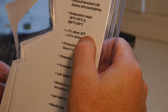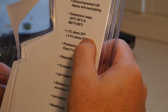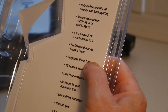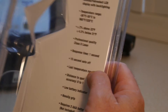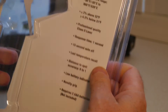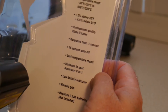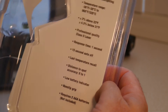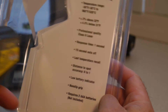Its temperature range is minus 36°F to 968°F. It has a professional quality class 2 laser, response time of 1 second, and a 15-second auto cutoff — which is quite good, so you don't have to worry about burning your batteries out. It also has last temperature recall, a distance-to-spot ratio of 8 to 1, a low battery indicator, non-slip grip, and requires 2 AAA batteries, not included.